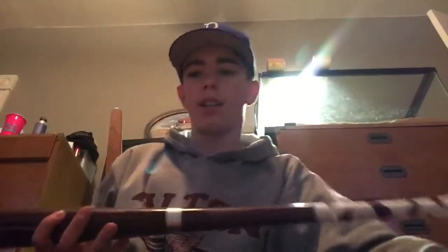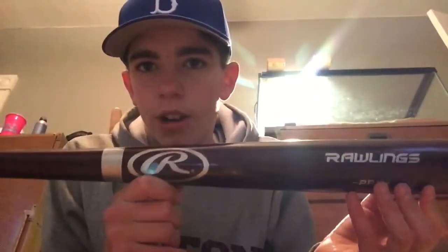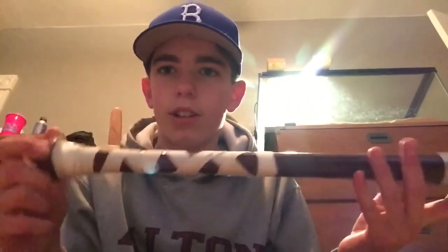My next bat is my wood bat for this season — this is a Rawlings Pro. I got the cross grip on it. It looks pretty rough; I kind of rushed wrapping it. It's got the silver ring right there. Those are my two bats, and this is like a DeMarini bag I'm keeping them in.